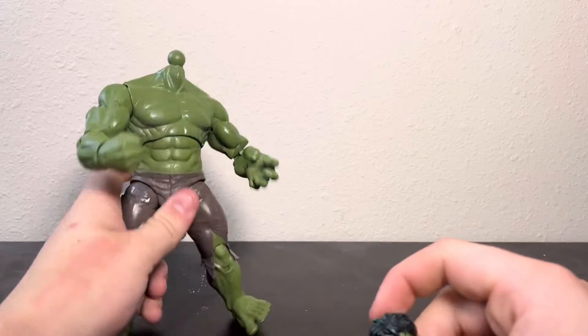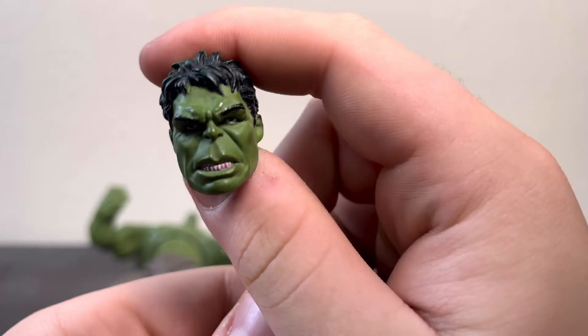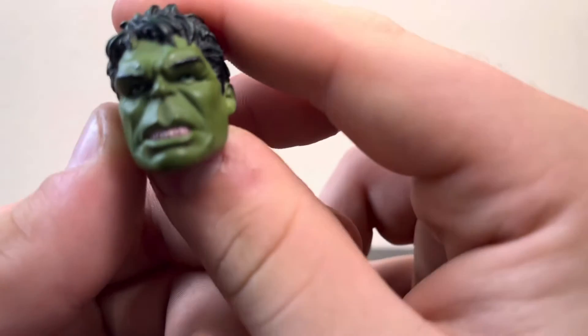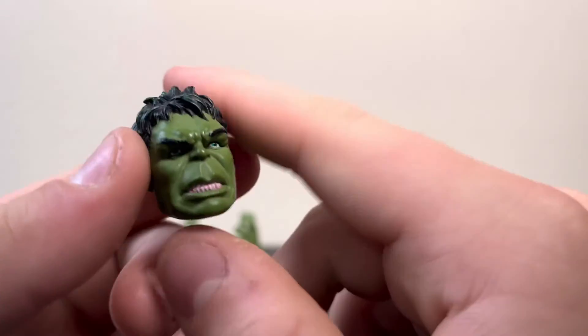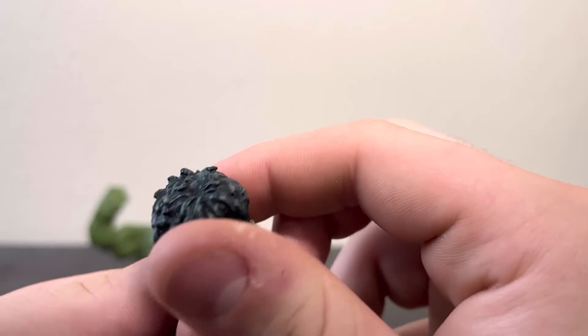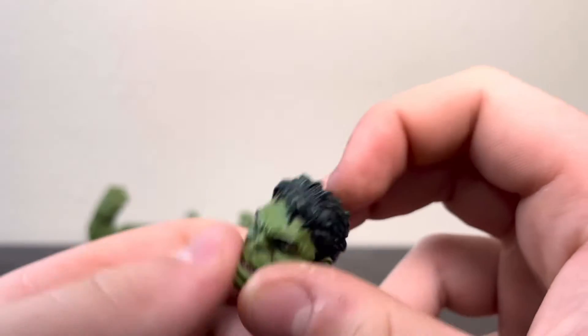Let's start with the head. I'll take the head off so I can get close enough. For the head, it obviously looks pretty good for Mark Ruffalo. It looks a little dumb — like he has a paralyzed lower lip — it's not the best, but it's a pretty good head sculpt. The hair has a nice brush of green over it, and the eyebrows are very pronounced. Pretty good.